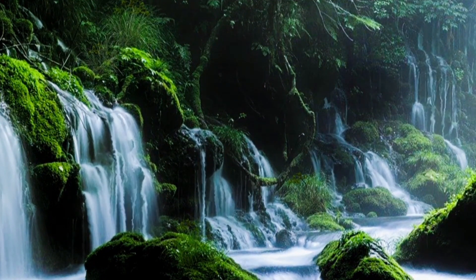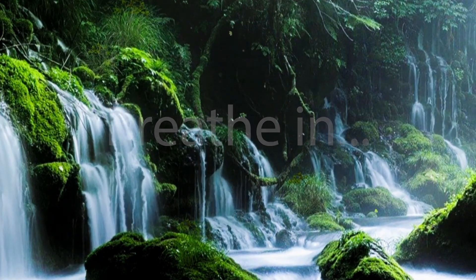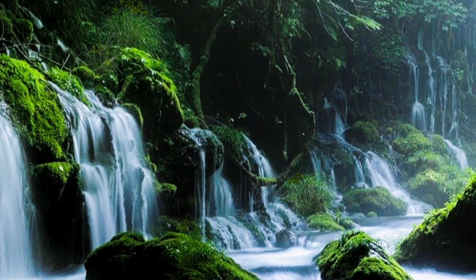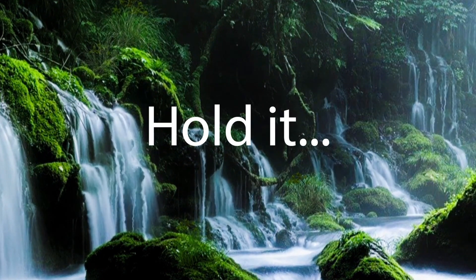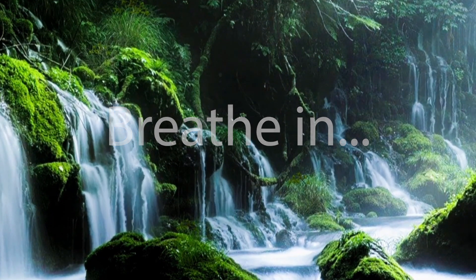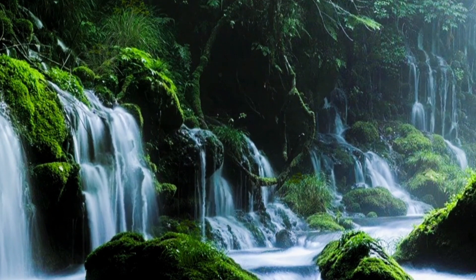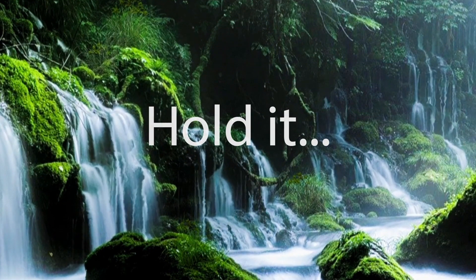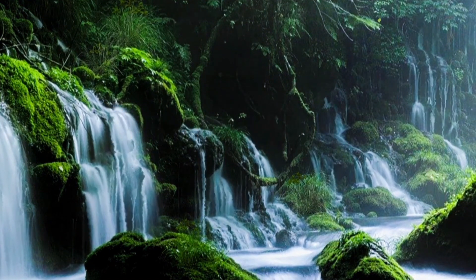Let's begin. Breathe in, two, three, four. Hold it, two, three, four. Breathe out, two, three, four. And hold it, two, three, four. Breathe in, two, three, four. Hold it, two, three, four. Breathe out, two, three, four. And hold it, two, three, four. Breathe in, two, three, four.